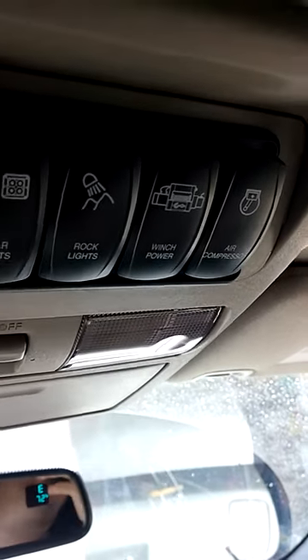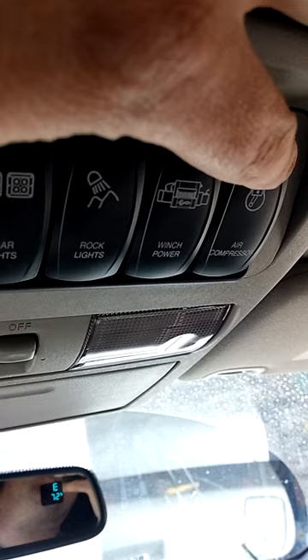I'll show you that in a second. Here we go. It is going to be a little bit loud, because again, it's inside the vehicle with me.